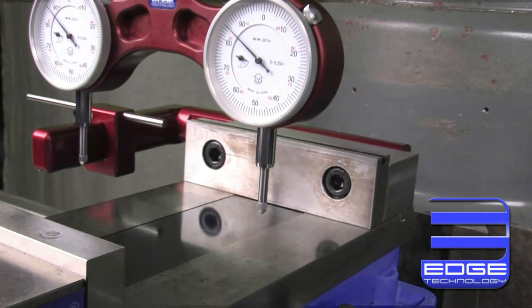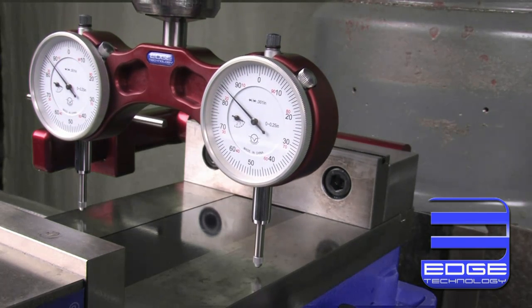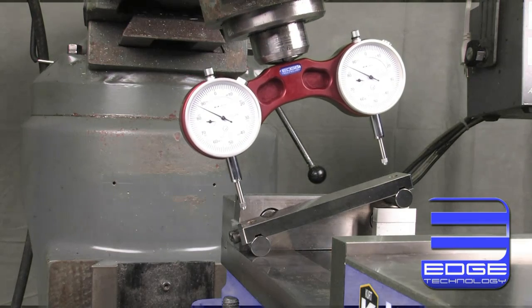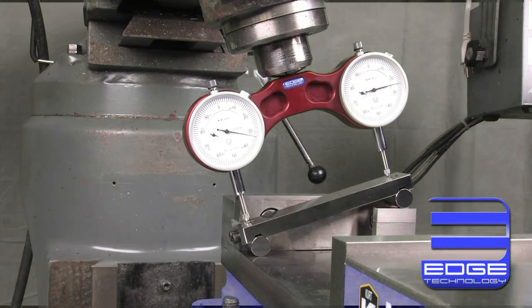The Pro Tram is also sized perfectly to fit the bed of a 6-inch vise, allowing you to tram the head to the vise instead of the table. The Pro Tram is a must-have if you need to rotate the head to a precision angle.